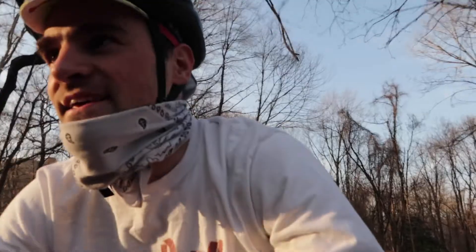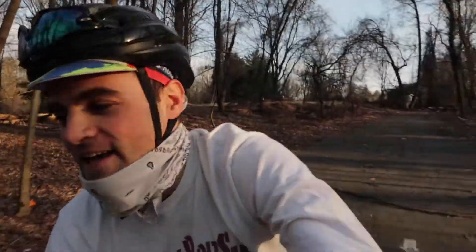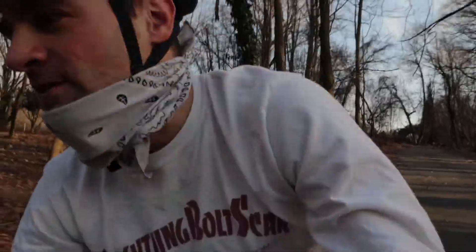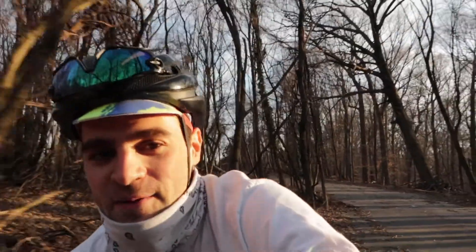I finished up some work earlier and today is just one of the nicest days we've had this whole year — I think it's 70 degrees out. I figured it'd be a really good day to come out, get some riding shots, and finish off this video. I might try some stuff that's a little difficult for me, but I just want to show that this bike is super capable.